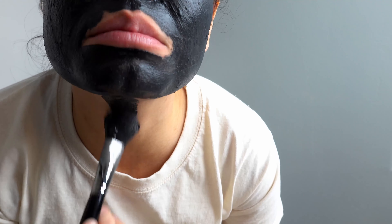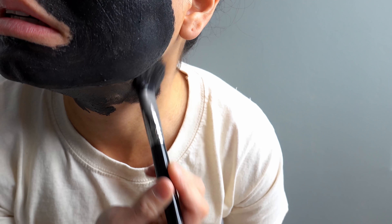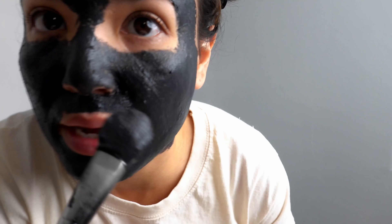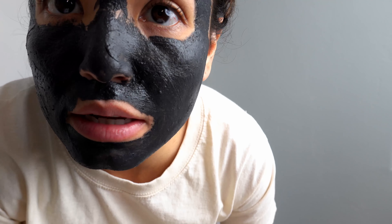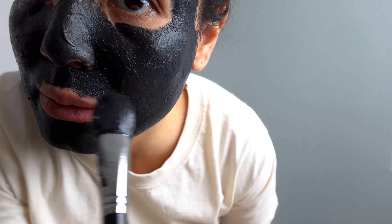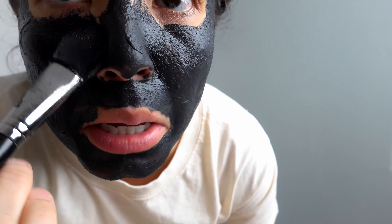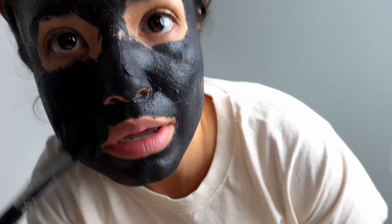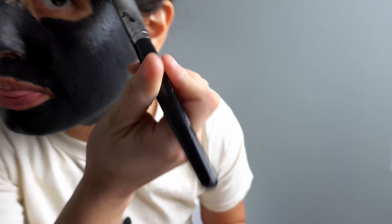Sometimes I get a little breakout on my neck too, so I really like to go a little further down and get under the jawline. Almost got some in my eye — I'm good, don't worry! It's gonna be all right. Okay, you get the drift.